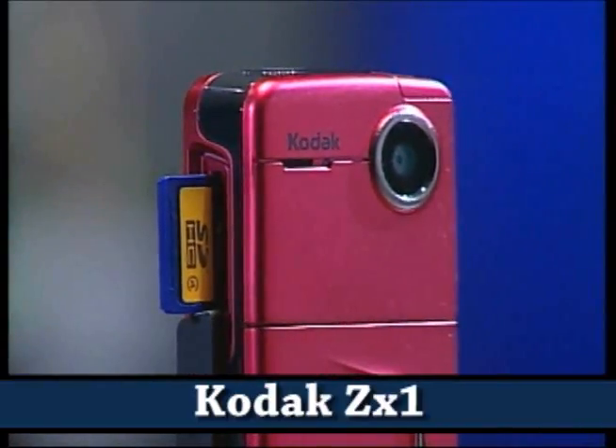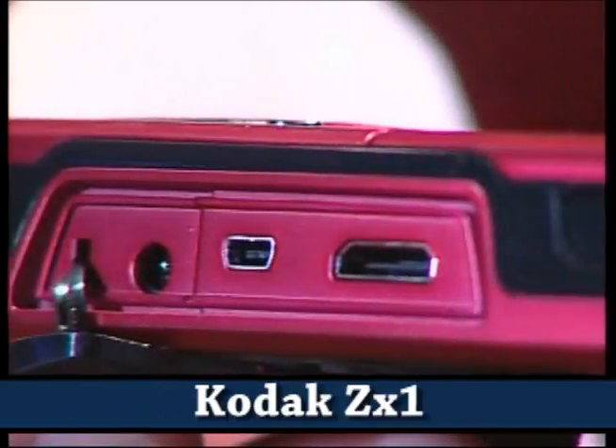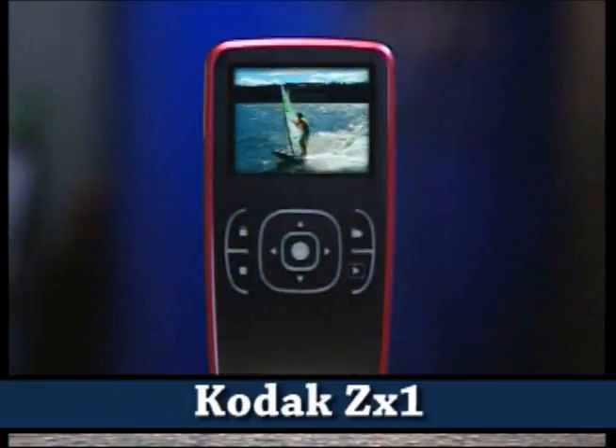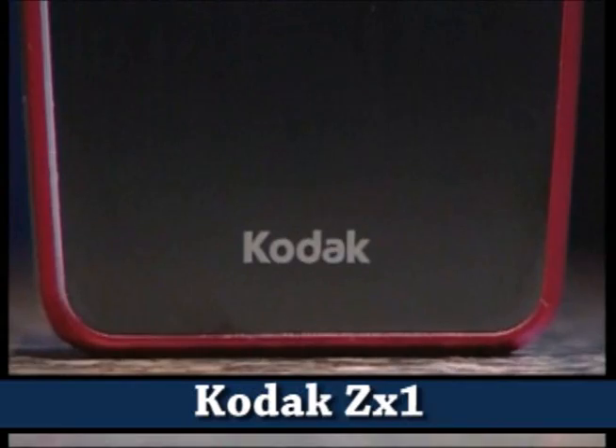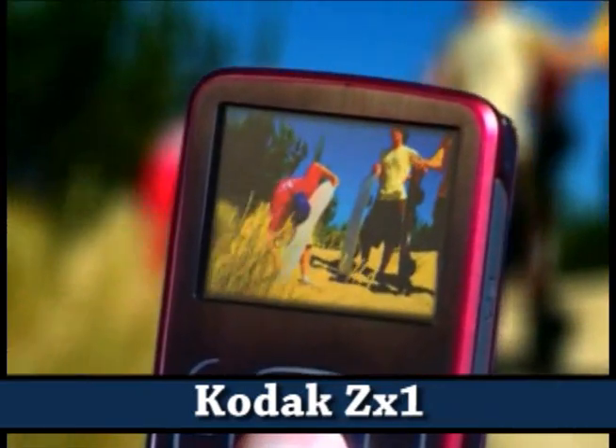This is a ruggedized, weather-resistant camera. It has HDMI, it comes with the cable, it has five different colors, and it's $150. HDMI is straight from the device — you don't have to put this into a notebook or into an external device. You can just plug this into your TV and show a slideshow or your home movies.